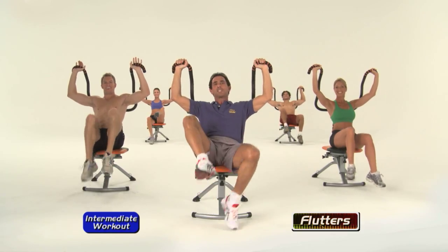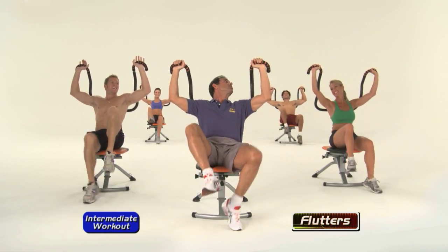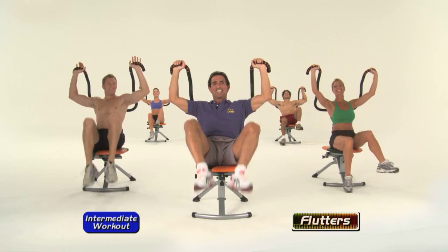Come on, tippy toe, keep it going guys and girls. Oh that's right, Jill's doing the beginner one, so she's got it easy.